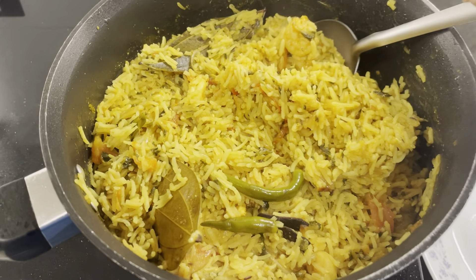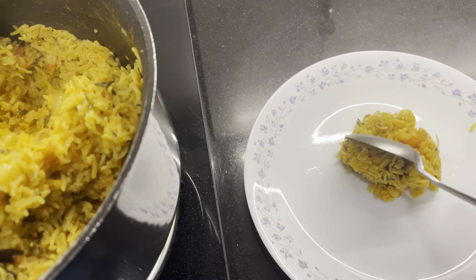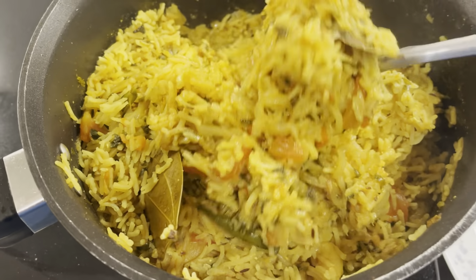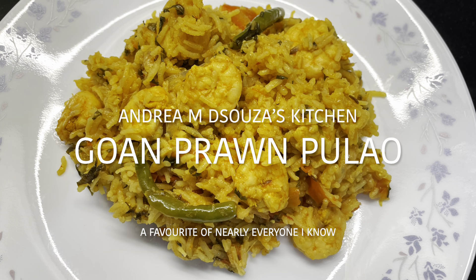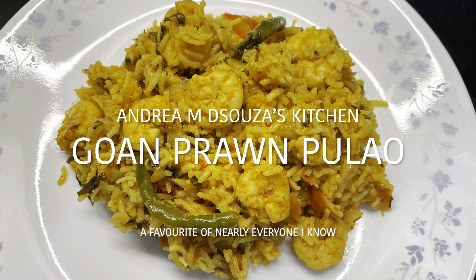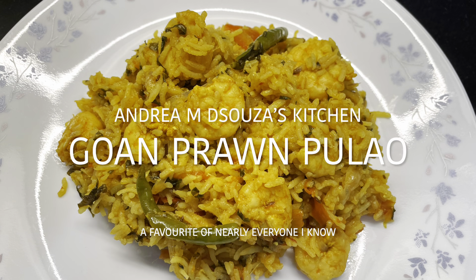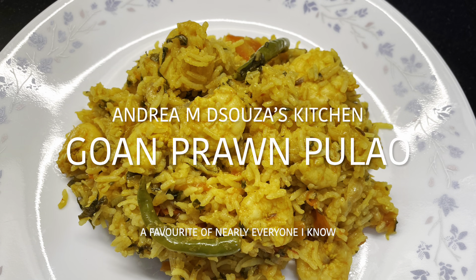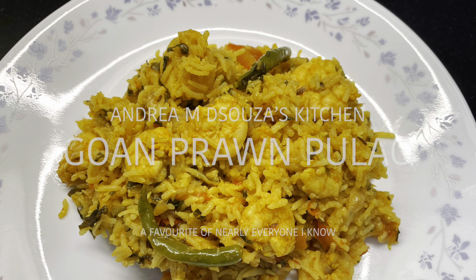Amazing smell! Just look at this rice — so perfectly cooked. I know you will surely enjoy this Prawn Pulao. Try it out and share it with your family and friends. Don't forget to subscribe to my YouTube channel — you'll also find me on Facebook and on Instagram. Like my videos and share them with all your loved ones. Don't forget to send me your messages and feedback about how you tried out my recipes and how much your family loved them. Have a great day ahead!